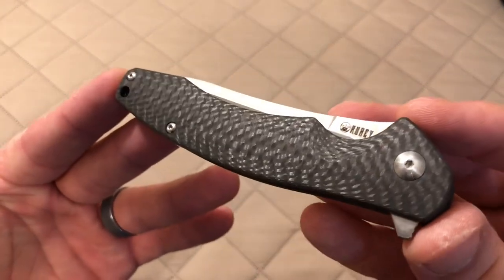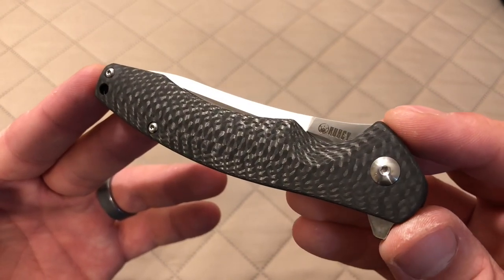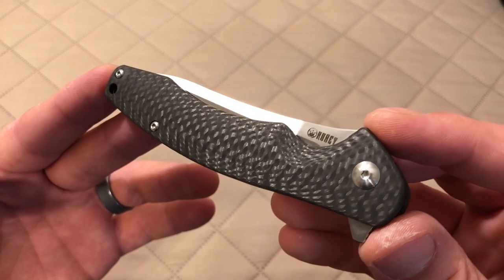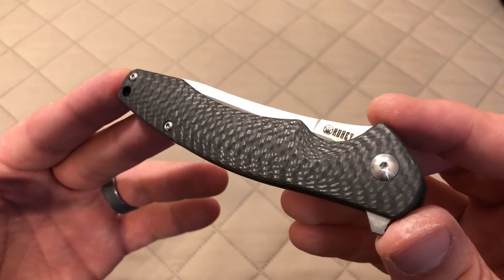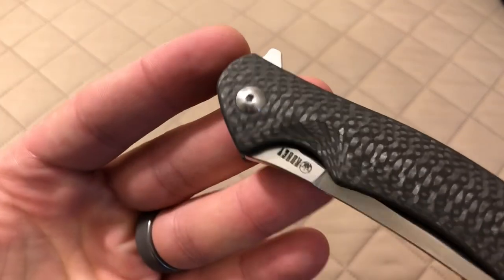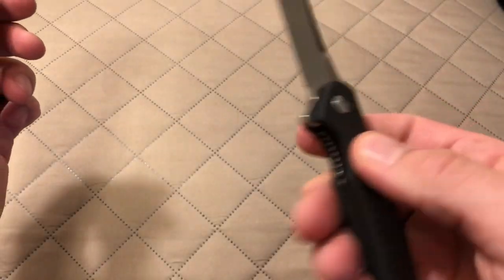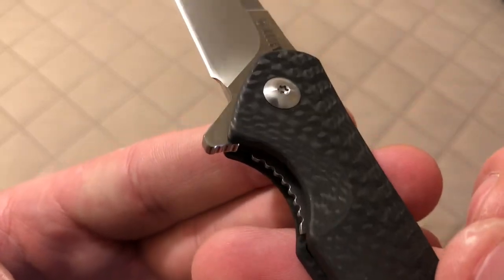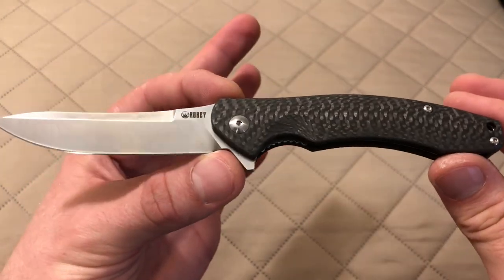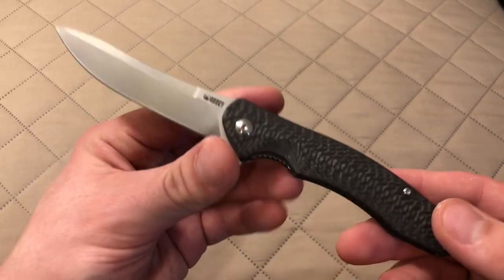What really stood out to me was the handle scales being solid carbon fiber. This is 100% genuine carbon fiber, and it's actually really nice carbon fiber. I've not seen carbon fiber this nice on a knife since some Spydercos and ZTs that I own. When it comes to budget knives, I've never seen carbon fiber of this quality. You can tell it's genuine solid carbon fiber — you can see the scallop where your thumb goes in to disengage the liner lock. It's not your standard plain basket-weave design; it's got an interesting design and just looks really good.